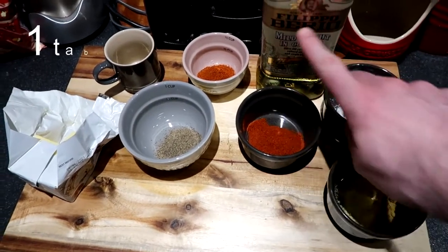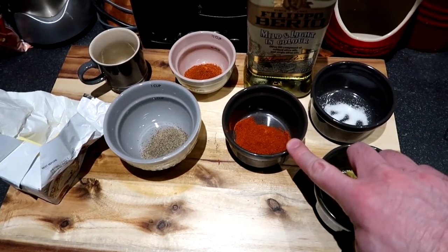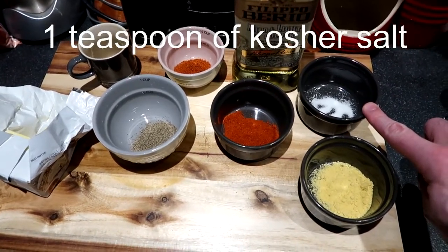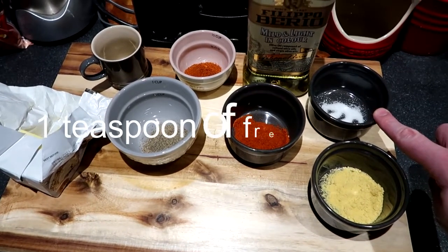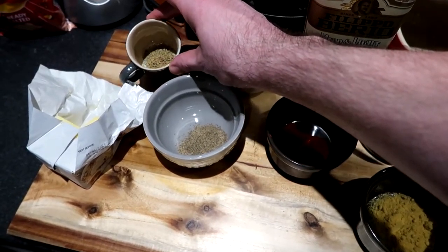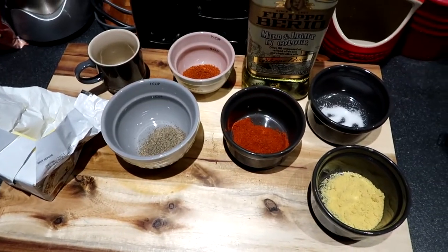First of all, we've got one tablespoon of smoked paprika — the smoked kind, not regular paprika. One teaspoon of salt; it says kosher salt but I'm just using regular salt here. One teaspoon of fresh thyme — I haven't got fresh, I'm actually using dry, so I'm using one teaspoon of dried thyme.